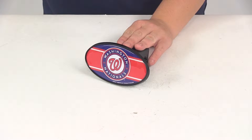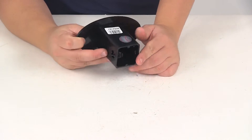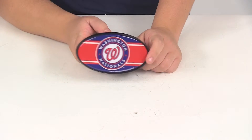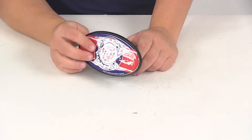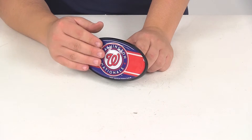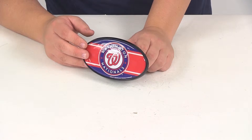This is an officially licensed product. It's made from a durable ABS plastic construction all the way around. The front is going to have a nice protective epoxy over it. That's going to keep that image safe from fading and chipping, and it's going to make sure it lasts a long time.